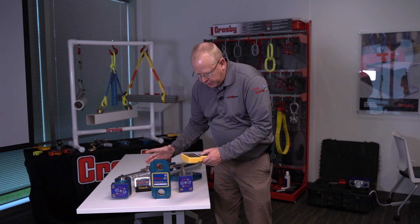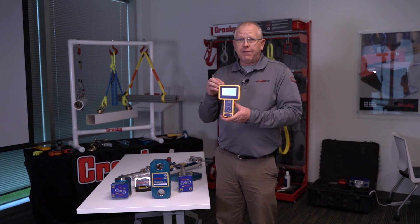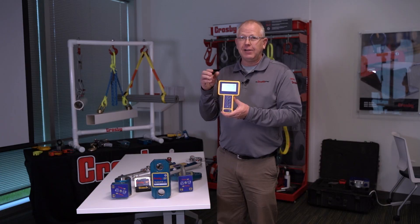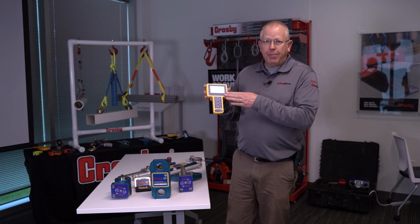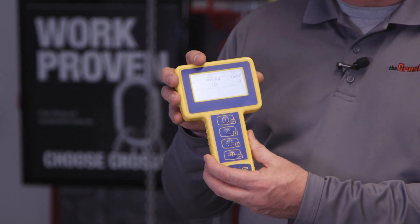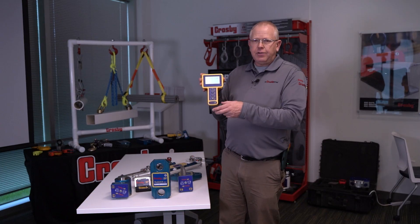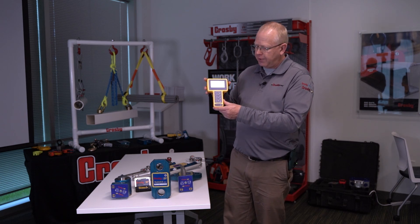One of the other key features of the Radiolink Plus is it communicates wirelessly via 2.4 gigahertz to a handheld. This handheld will communicate up to 1,000 meters line of sight — over a half a mile, basically 3,280 feet. It has a backlight, and you can talk to up to four load cells all at the same time on the handheld, seeing each one individually, and with a two-keystroke you can see the total or summation of multiple load cells.